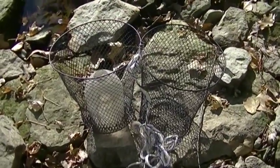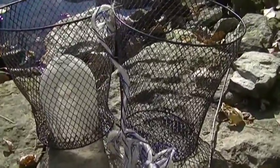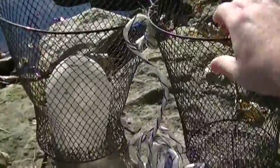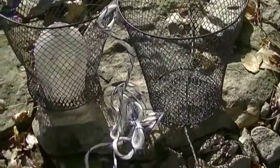Welcome back to another episode of Bentley's Backwoods Bushcrafting. Today I'm going to show you a fish trap that I made by placing together two dollar store metal trash cans — they're little small office trash cans. I got them each for a dollar of course.